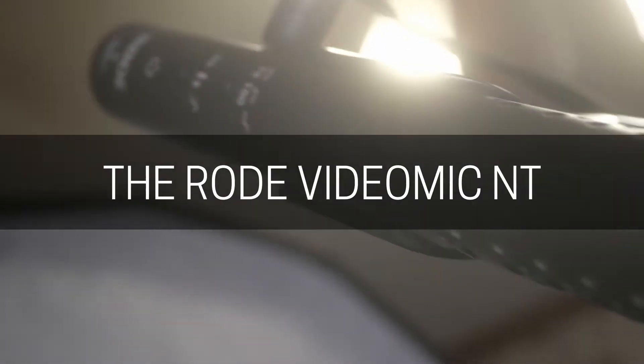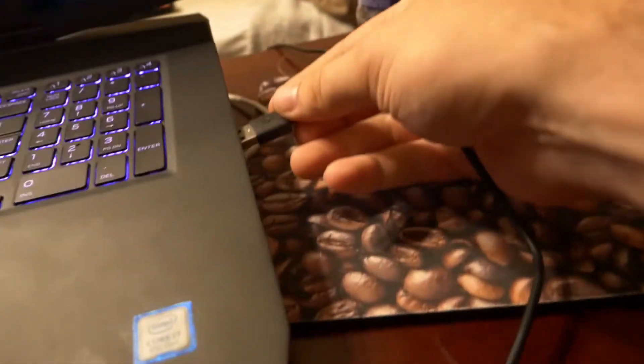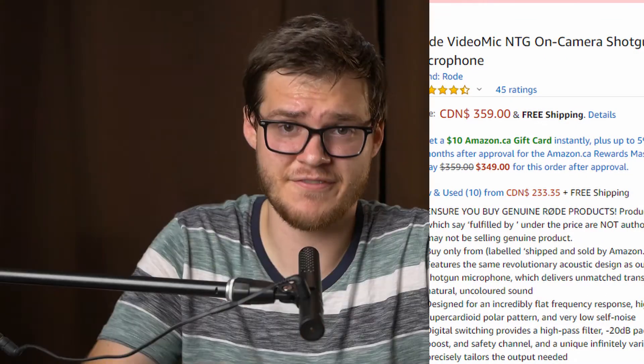The next microphone I want to talk about is the Rode VideoMic NTG. It's kind of a nice mix between their really high-end microphones and their consumer microphones, and I find this is one of the most versatile microphones I've ever seen. I've used it as a podcast mic, for online meetings, video chats. One of the things you can do is plug it in through USB-C and run it directly into your computer — so for live streaming this is a great setup. This microphone costs around $350 Canadian.